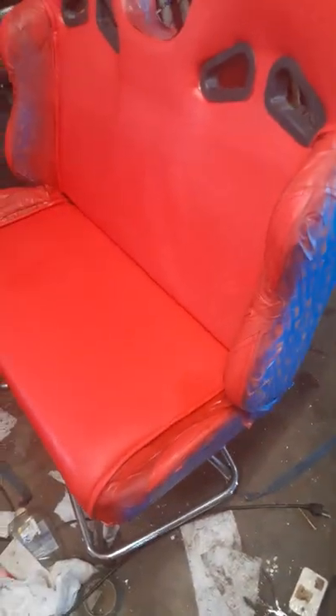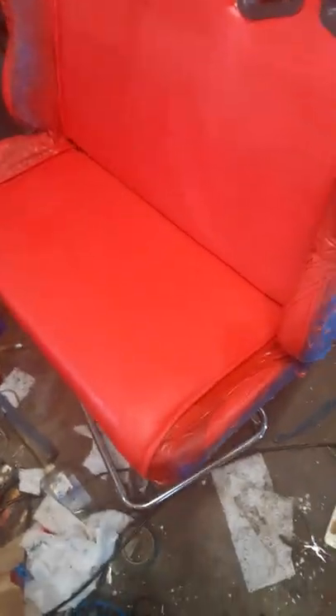This whole seat had to be taped over with painter's tape. I went all around it — you can see the painter's tape, then I undid it. I'm just showing you the process of what you have to go through if you have a vinyl seat like this that's faded.